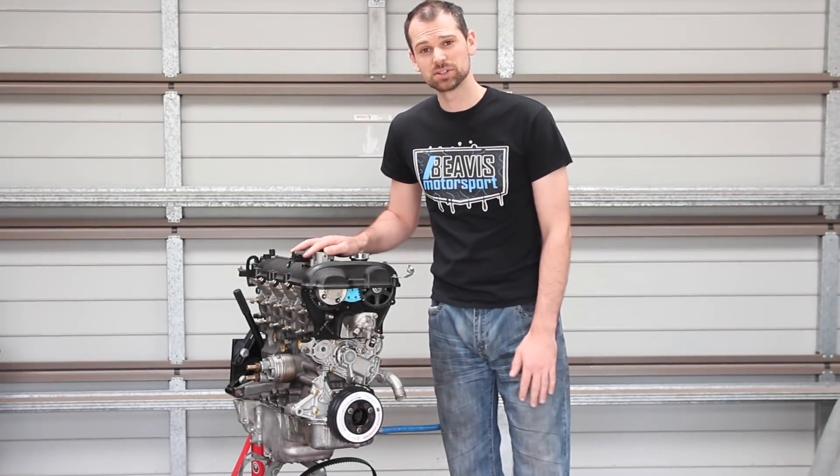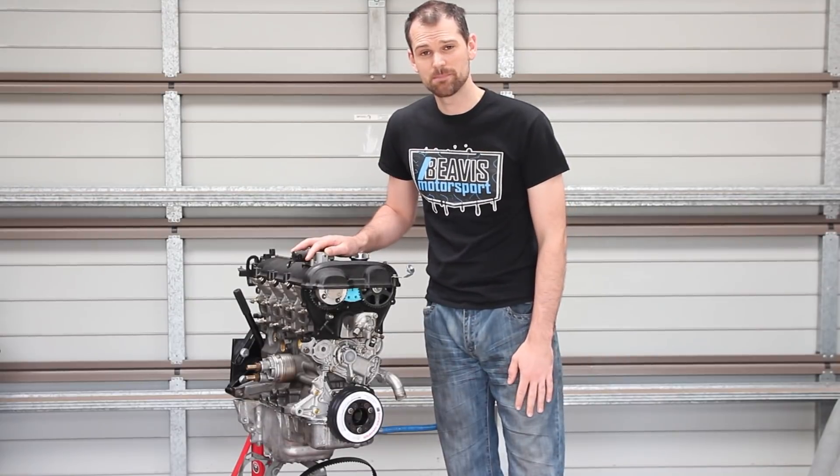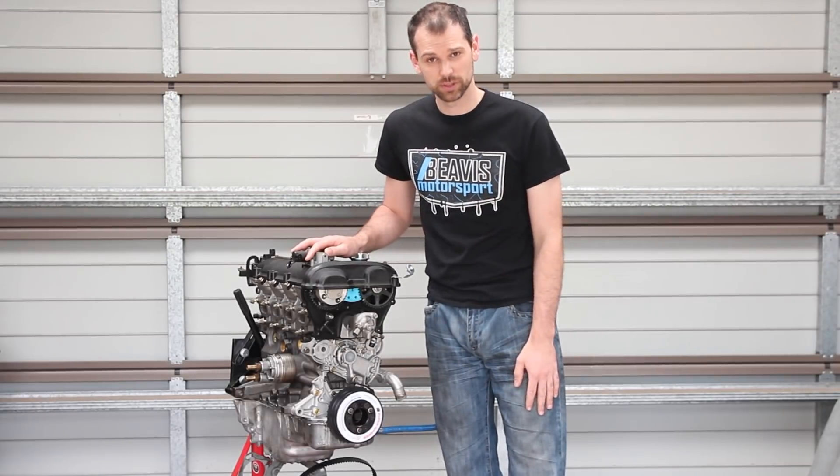If you're building a performance BP engine for your Mazda MX-5 Miata, then you're probably considering a Boundary Engineering oil pump. That's a good choice, but let me tell you everything you need to know before you make your purchase.